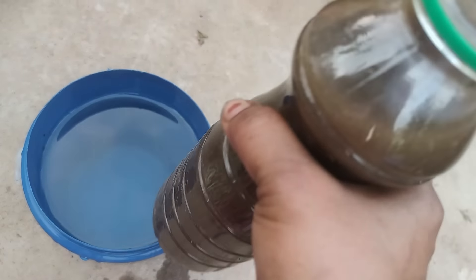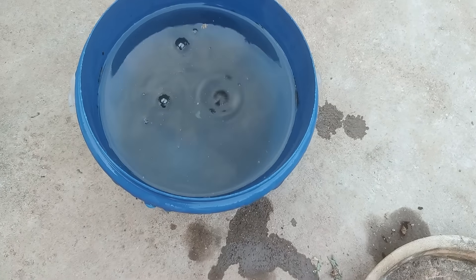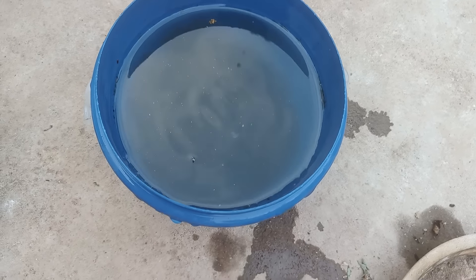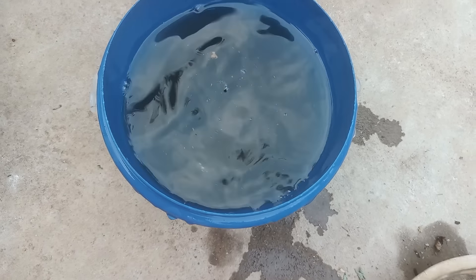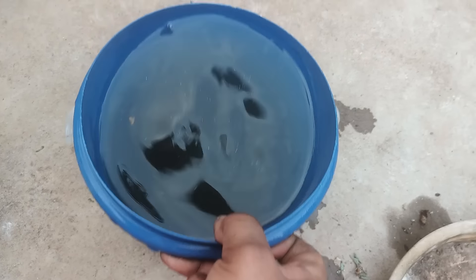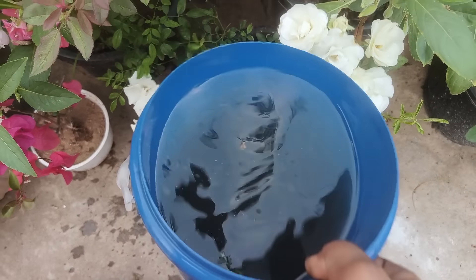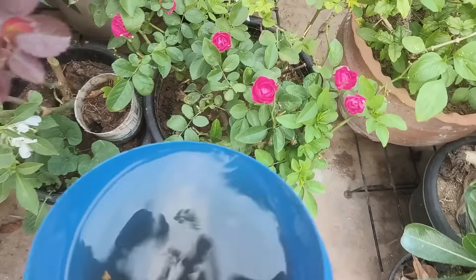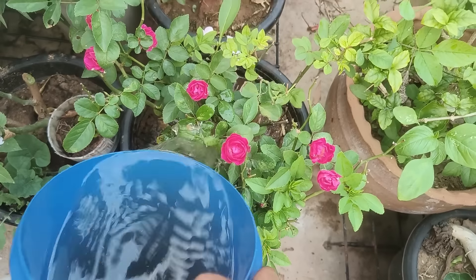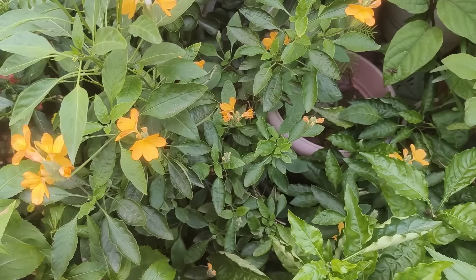This fertilizer is 1 liter of 5 ml. We have to get 1-4 mokkal. So we have to get 3-4 mokkal. We are going to get 1 liter of 5 ml in this fertilizer.